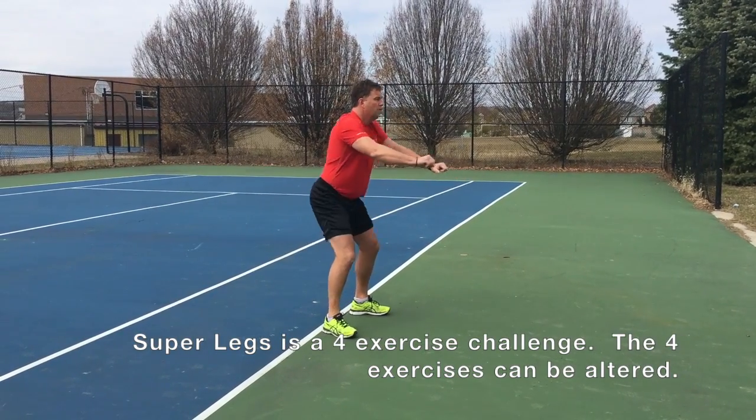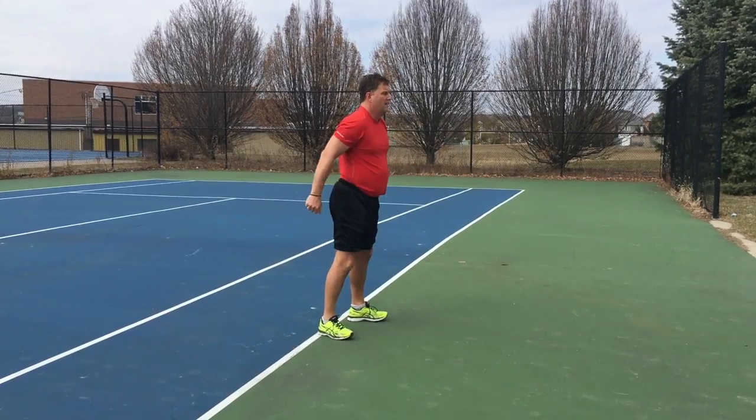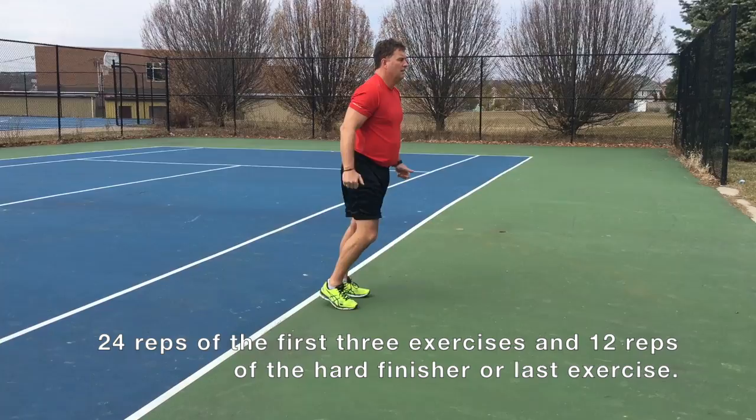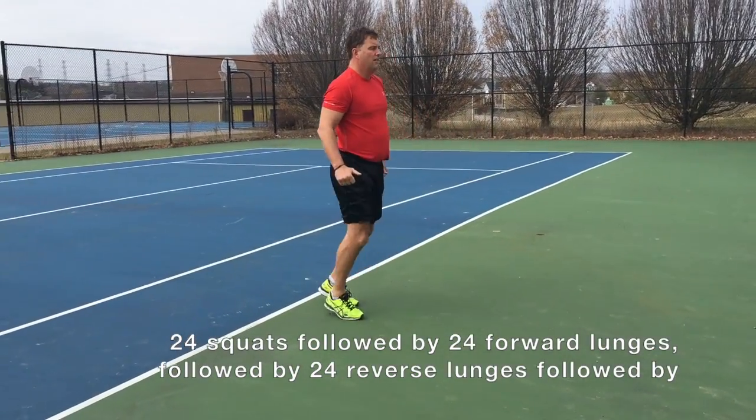Superlegs is a great combination of four exercises. These exercises are not written in stone — you can do any one of these exercises first or last. I will also be posting a video of some other options, as long as they're for your legs.